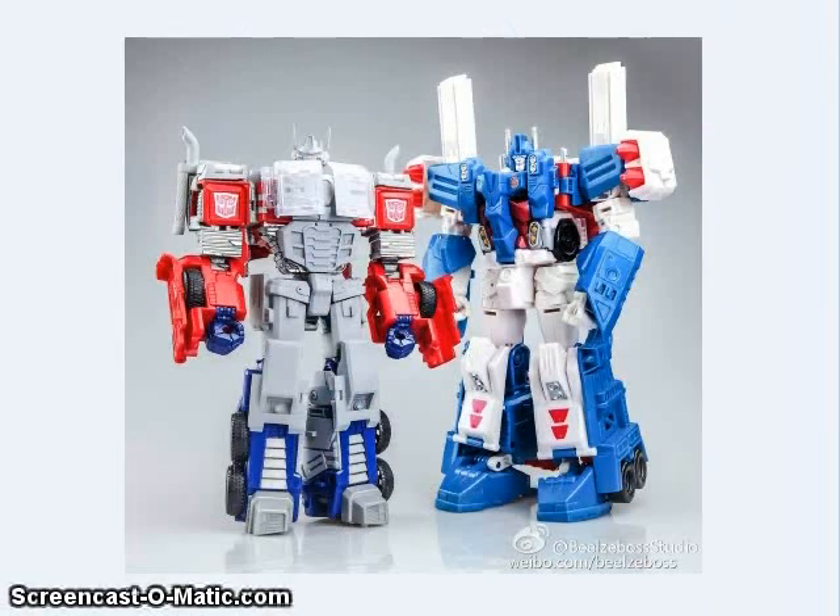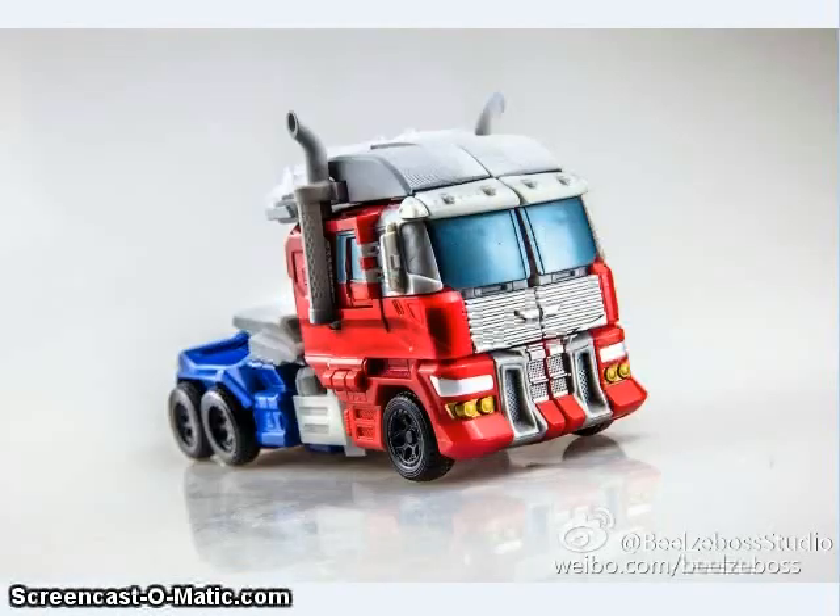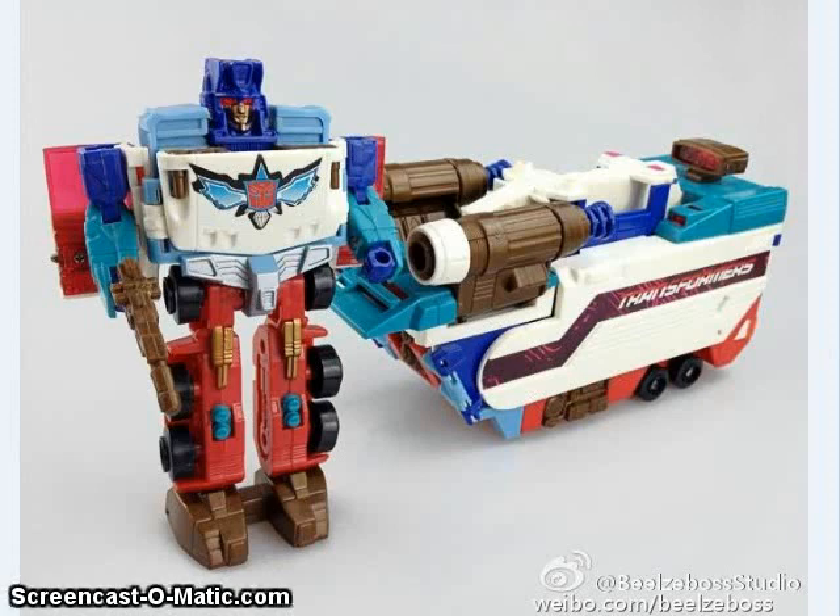Belzeboss also showed off their upcoming upgrade set for the Combiner Wars Optimus Prime. This set basically replaces and expands a lot of the parts in the figure, giving it more of an IDW look in robot mode. You have to basically take the figure apart and piece in all the extra bits and bobs to assemble it, but once it's put together, it will transform without having to be parts-formed. And here you can see him in alternate mode. Belzeboss also posted a teaser image hinting that they might be doing a Thunderclash for the Battlecore Optimus Prime.